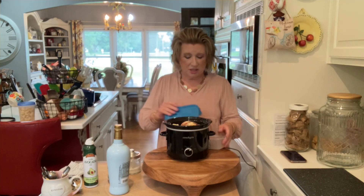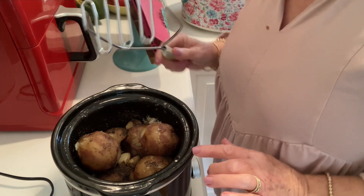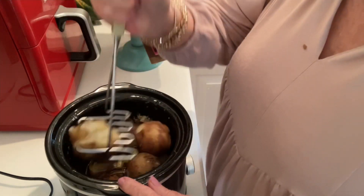And a couple tablespoons of butter. These make the best side dish — you can use any kind of potato: russet, Yukon gold, any kind you would like, whatever you have on hand. Just throw about six potatoes in with some butter, salt, pepper, olive oil, and garlic. We're going to mash these up when they get done. Oh, they are delicious.